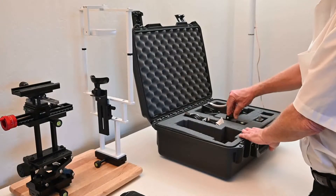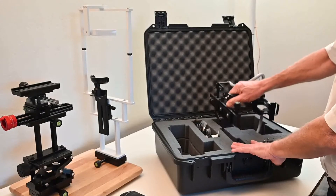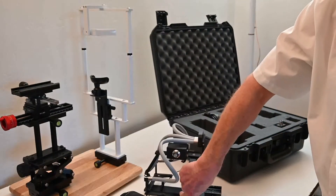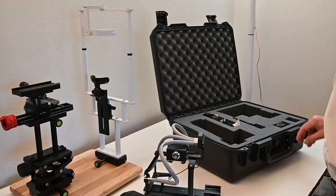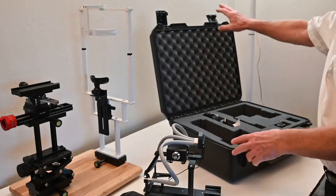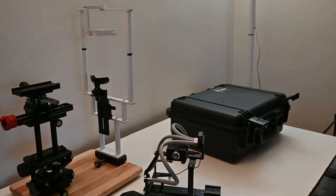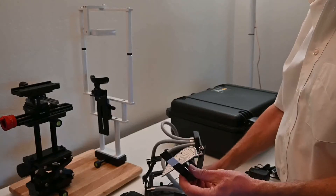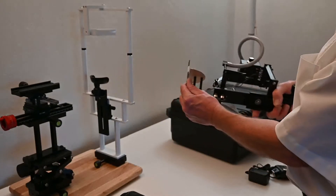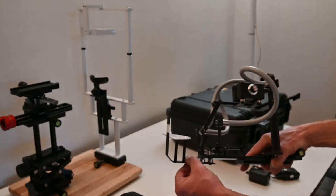The second step is to grab the illuminator — you can hold it by the handle, lift it straight up, and set it down. This is the new three-channel illuminator. The last items needed are the alignment target and the electronic flash. The alignment target is important for getting the light angles just right.